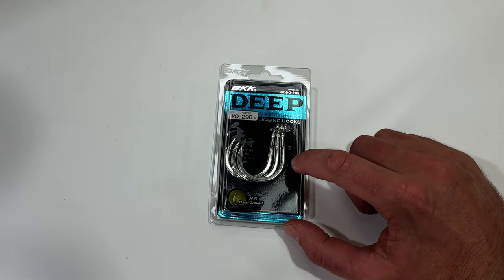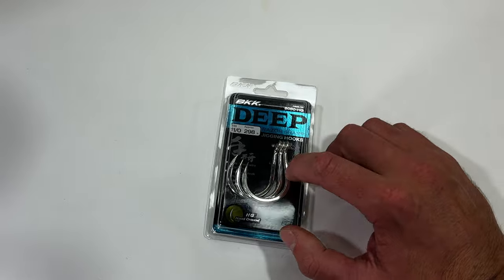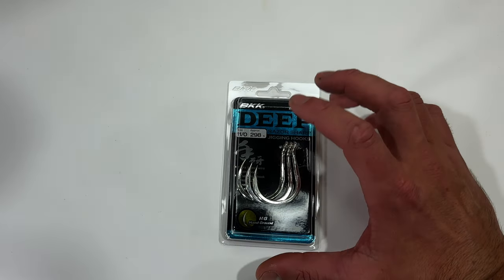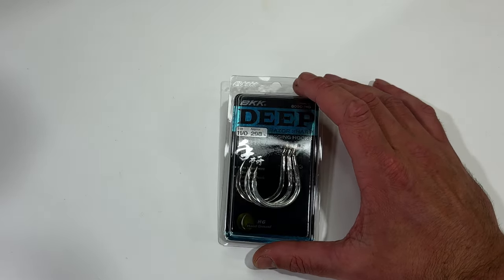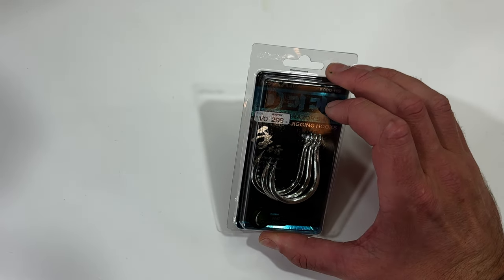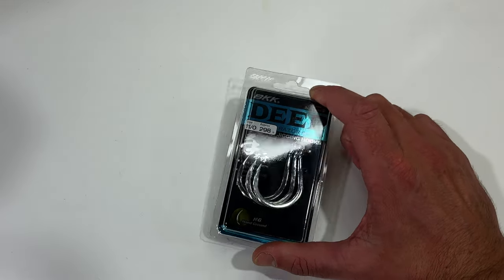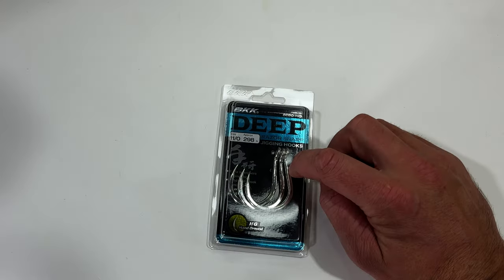I'm going to show you how I tie my assist hooks. The hooks I generally use are the BKK Deeps — they're super strong, super heavy gauge, and they've got a really awesome coating that just doesn't seem to corrode like other hooks. These ones are crazy strong, rated to about 300 pounds for an 11/0. They make your lures look really cool because the hooks just stay thin.